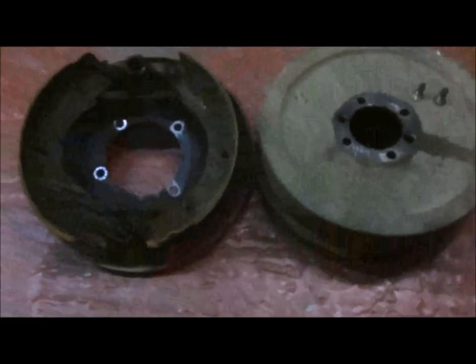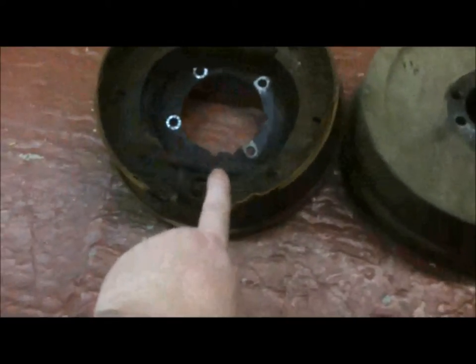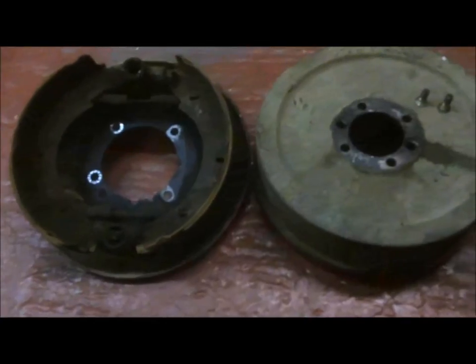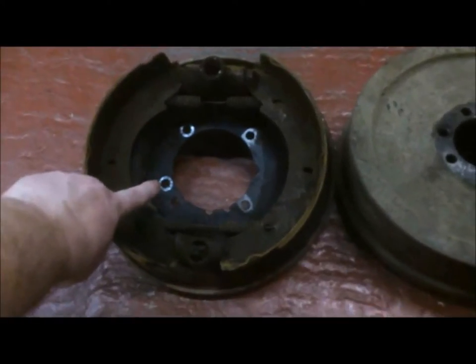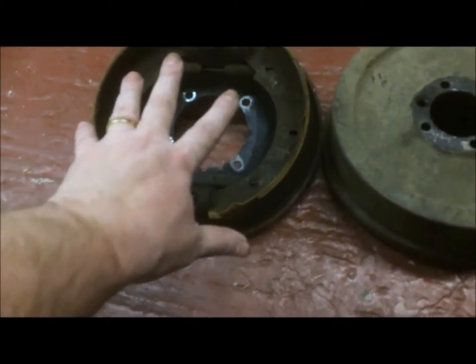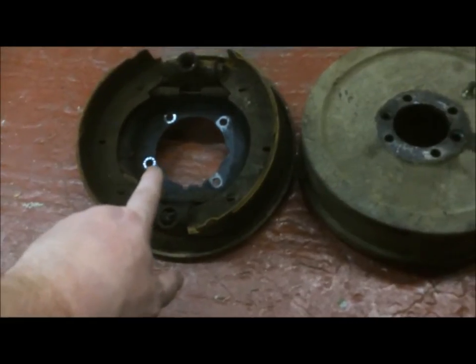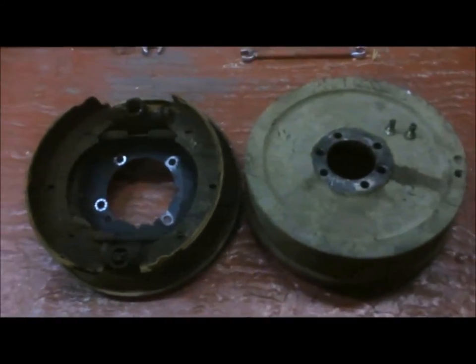That's the drum brake off — it was a bit of a bugger to get off, mainly because the expansion bolt, when it expands the shoes, was seized at the back. So getting that off was jiggle, jiggle, jiggle, and it took me about a good half hour. The bolts that hold the drum were only 15mm and were quite loose, which was surprising because I was expecting to get the breaker bar out. They will be going on a little bit tighter than they came off.